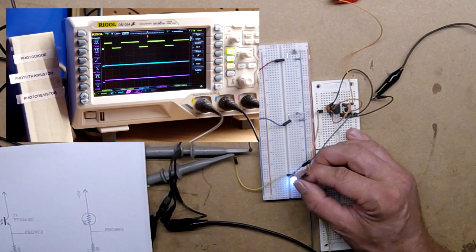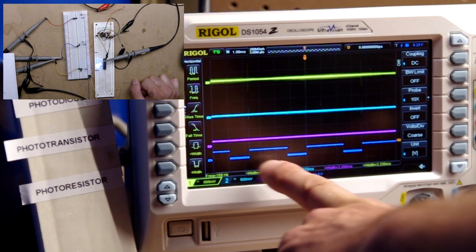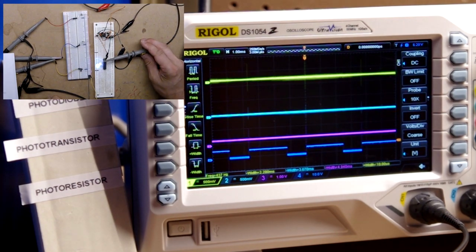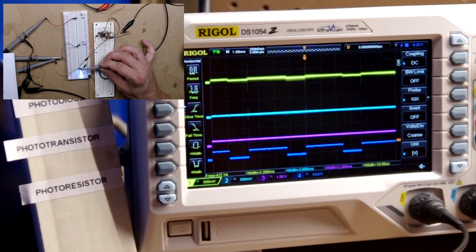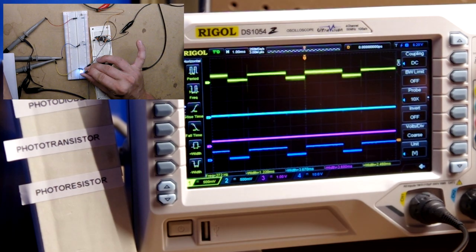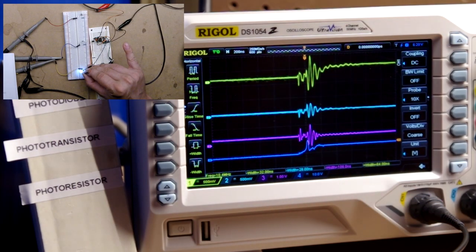The next thing I'd like to do is use the fourth scope probe to see how long it takes for each device to react after the light is turned on, or after the 555 outputs a high signal. I now have the scope on the fourth channel showing the 555 timer's on and off pulses. We can now compare reaction times, though we may not even be able to see them at this resolution — we'll have to zoom in.